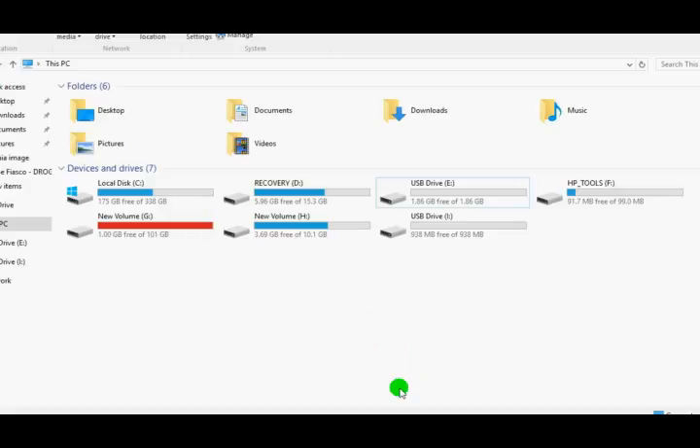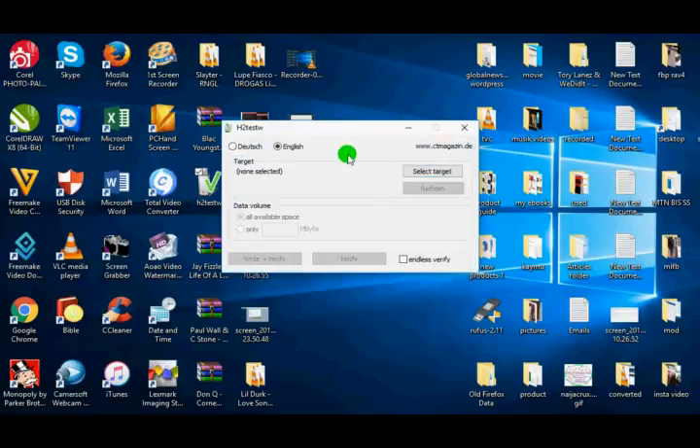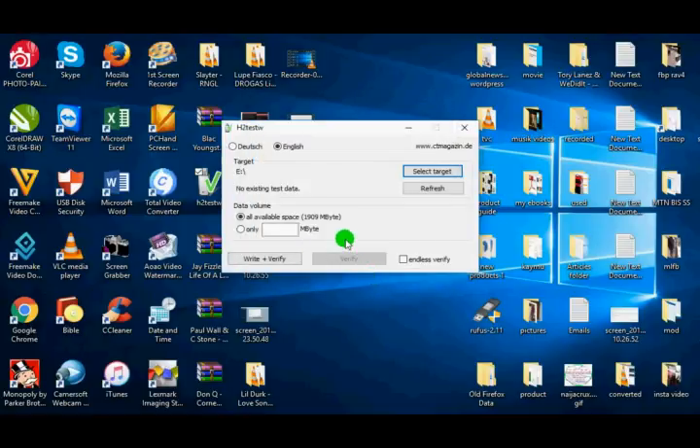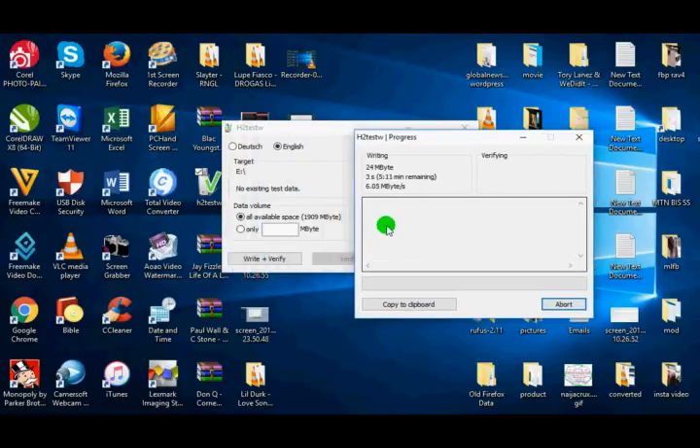So this video will show you how to find out if a memory card is original. I have a 2 gig original memory card inserted on this laptop. We're going to use this small software to find out if the memory card is original. I've changed it to English. The target is the E drive, the 3 gig memory card, so I select the E drive, then I click on write and verify. What this software does is write the actual 3 gigabyte files on this memory card, then verify the files to confirm they are complete. It's going to take approximately five minutes to write onto this memory card, then a few extra minutes to verify.